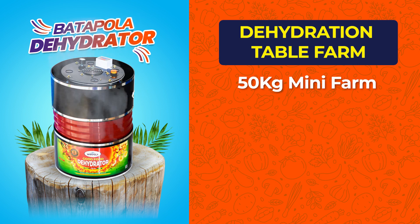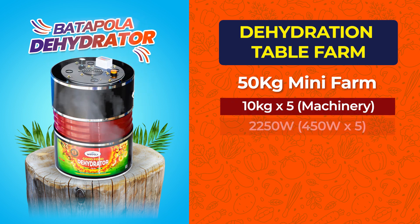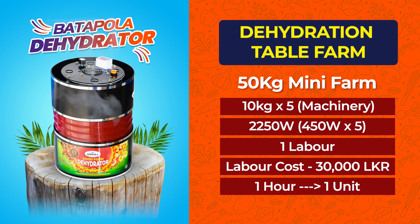The 50-kilogram mini farm consists of 5 machines of 10 kilograms, 2,250 watts, 1 labor, labor cost 30,000 rupees, and 1 unit per hour.